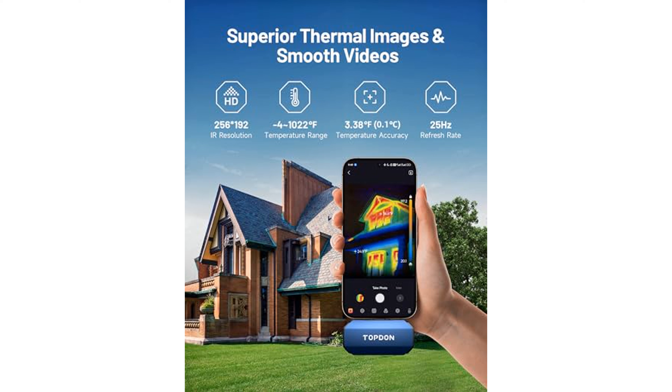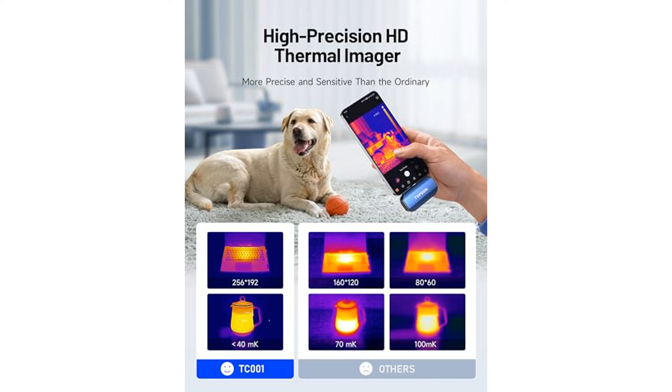Users can benefit from various dimensions and nine color palettes in the TC001 app, allowing them to monitor temperatures in multiple areas simultaneously and customize the display to their preferences.